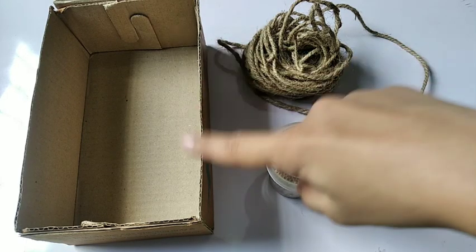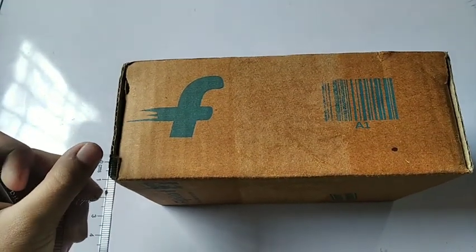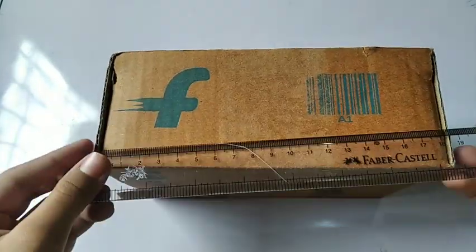First of all, we need a toothpick, jute rope, and a cardboard box. We need to cut the cardboard to one centimeter width using scissors or a cutter.